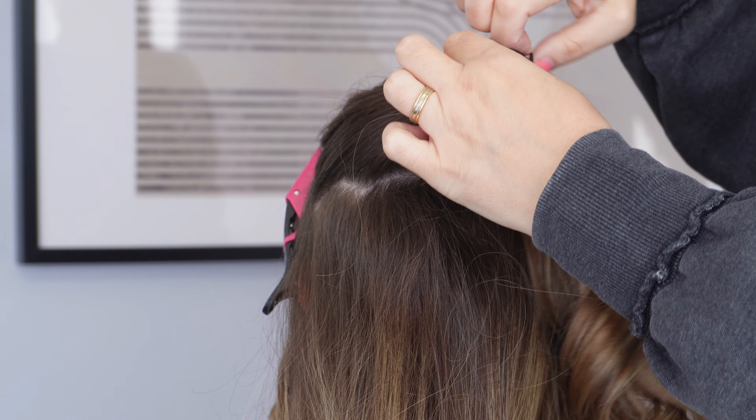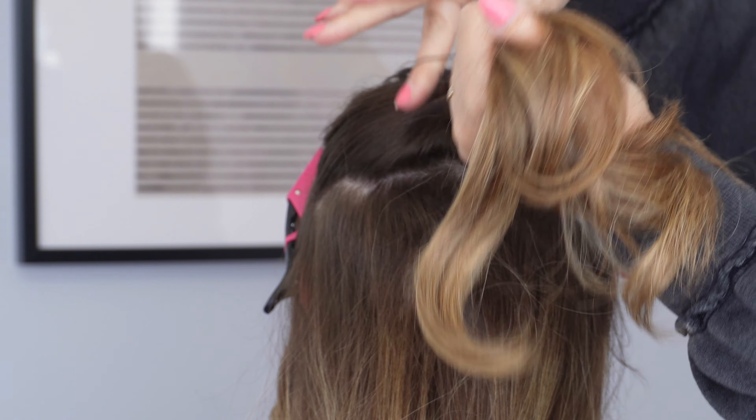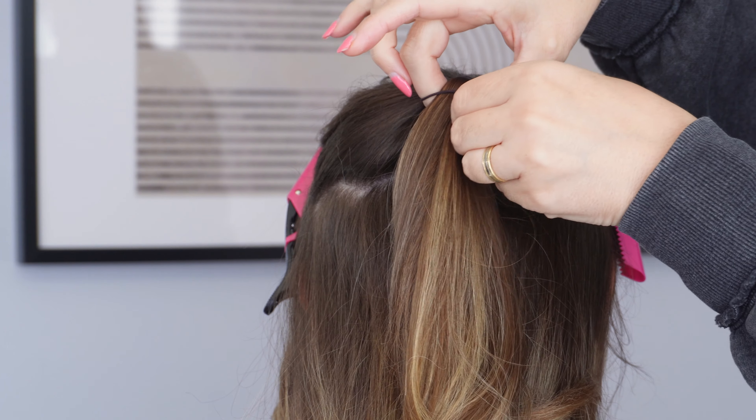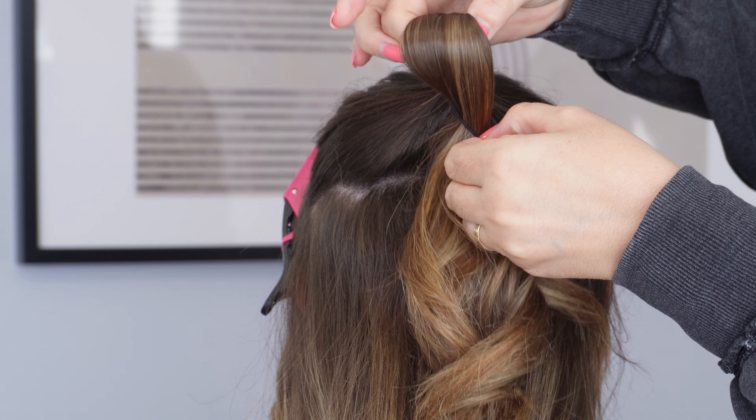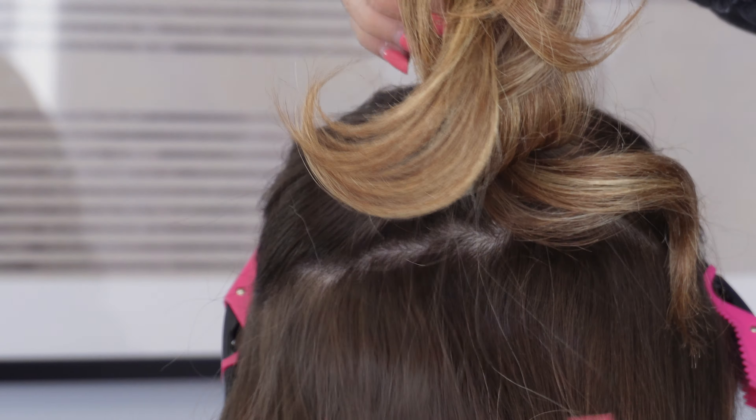And with that top section, I'm going to pop it into a high ponytail with an elastic band. But on the last turn, only pull the ends part way through to create a loop. Now just clip this loop on top of the head so it keeps it out of the way for later.